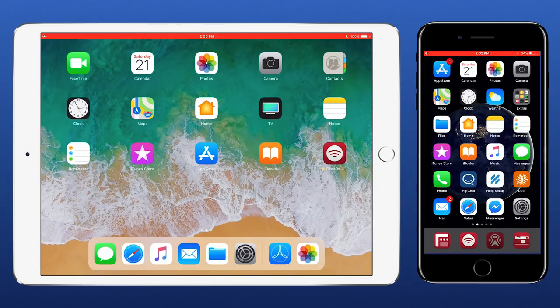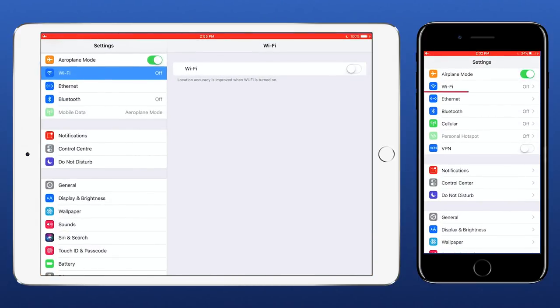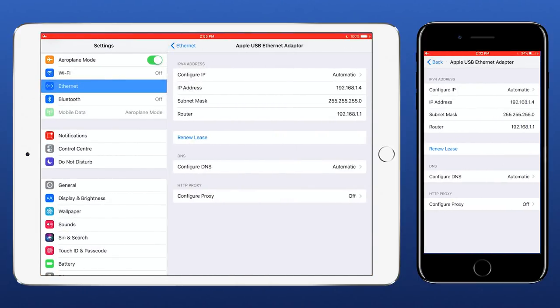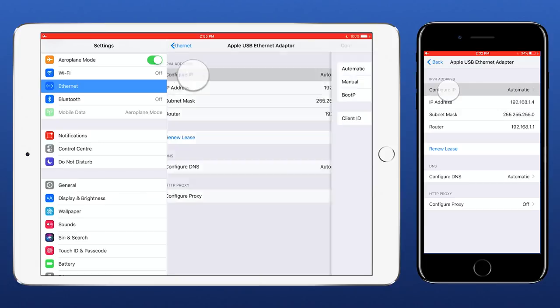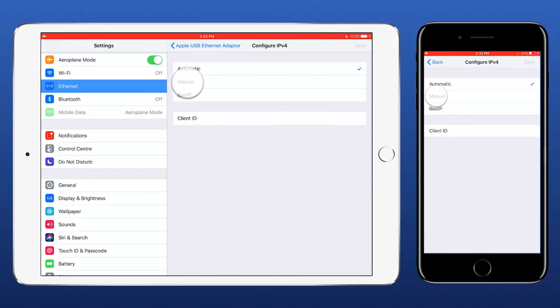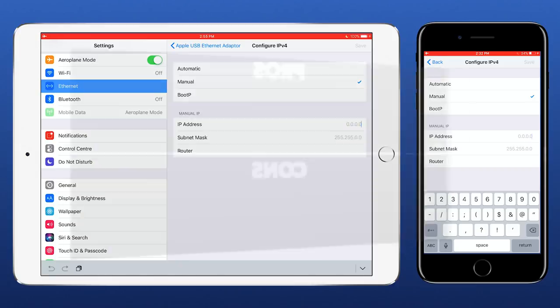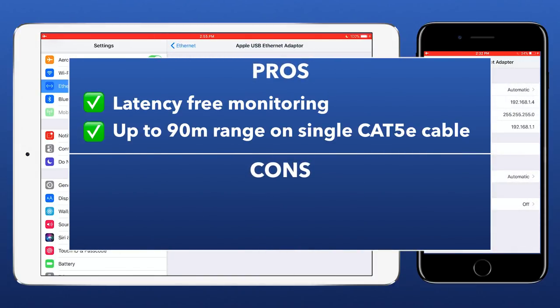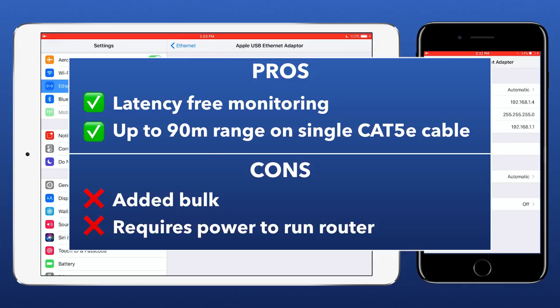If you open iOS settings you'll see the Ethernet section available and can either automatically get an IP address from the router or choose to give each iOS device a manual IP address. Pros include latency-free monitoring and extended range of up to 90 meters on a single cable. Cons include added bulk of using the required adapters, devices and cables, and needing to access power for your router.